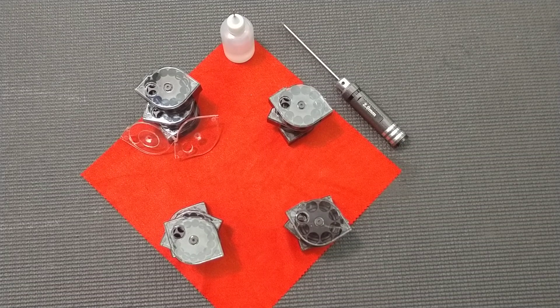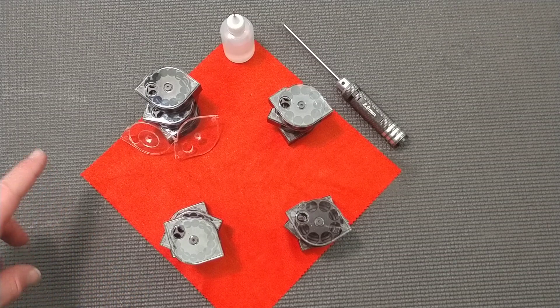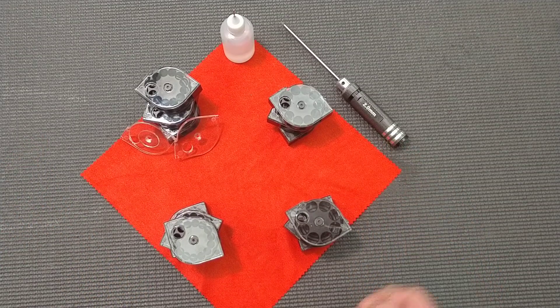Greetings all, this is Matthew from Jefferson State Air Rifles and I wanted to give you a closer look at the newly revised Raptor magazines. We're coming in with 22 cal, 25, 30, and 357.